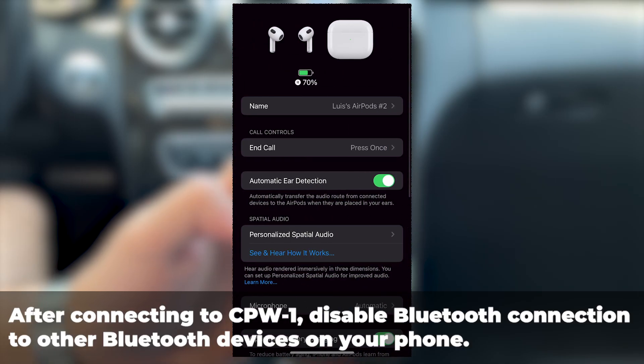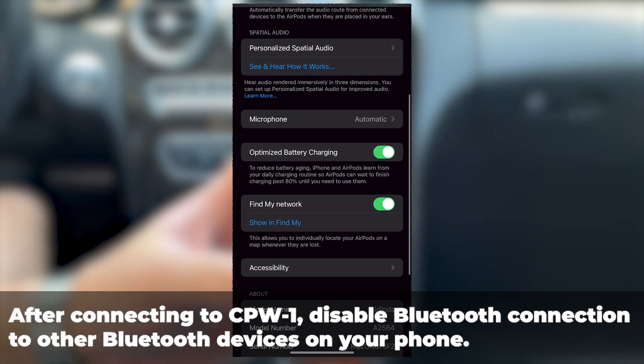After connecting to CPW1, disable Bluetooth connection to other Bluetooth devices on your phone.